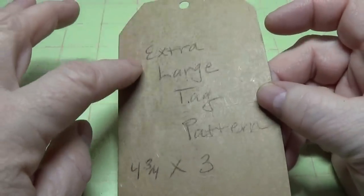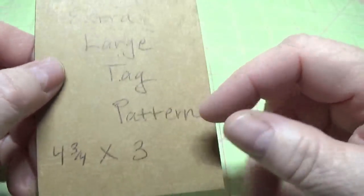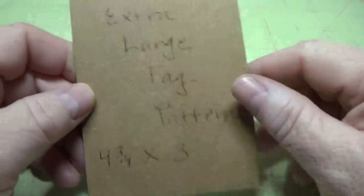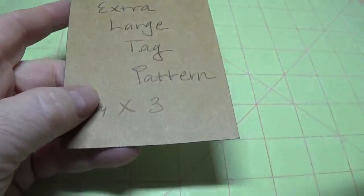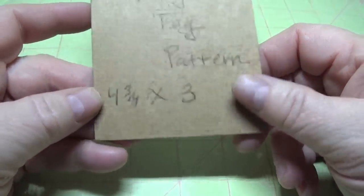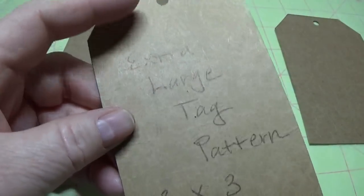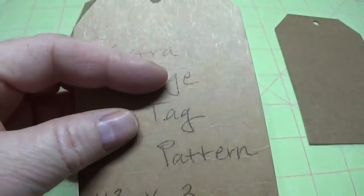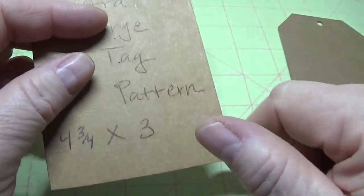So to start, I have a tag pattern for you that I made. It's actually a hair over 4¾ inches tall by 3 inches wide, so it's nice and large — you can see by how it fits in my hand. I'll put that link down below in the Show More drop-down bar below this video, as well as on my blog. You can print it out, staple it to a piece of sturdy cardboard, and just cut it out. That way you'll have a nice pattern you can use. When I trace these out on cardboard, I generally use a mechanical pencil because you can really get in close to the edges.